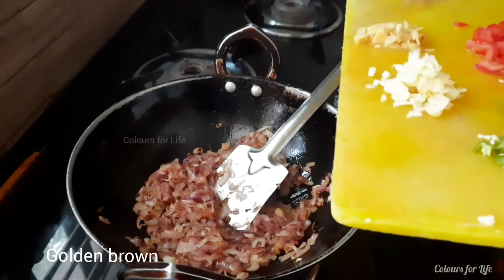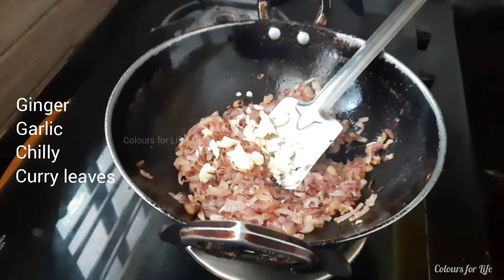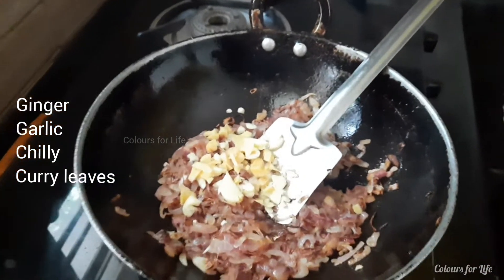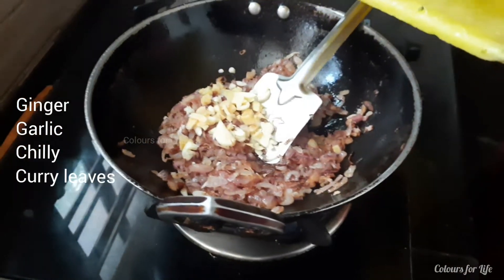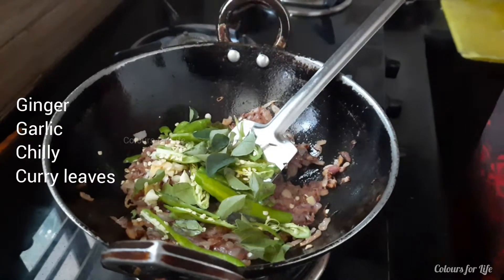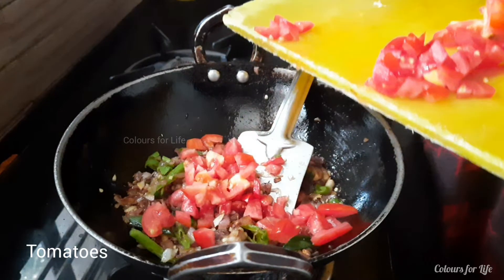Add sliced ginger-garlic, green chillies and curry leaves. Add cut tomatoes after sautéing for a minute.